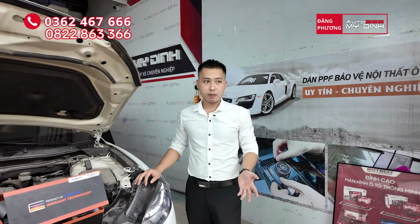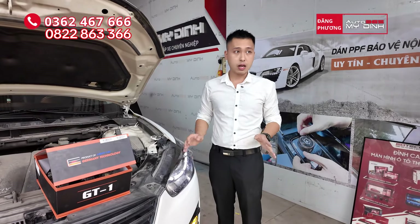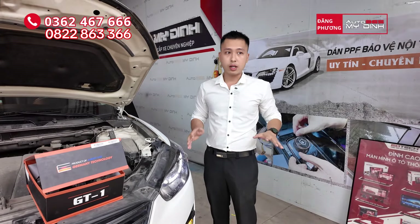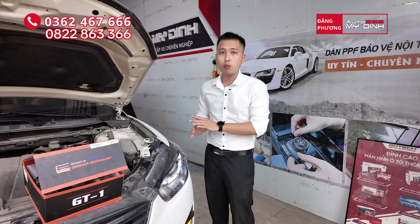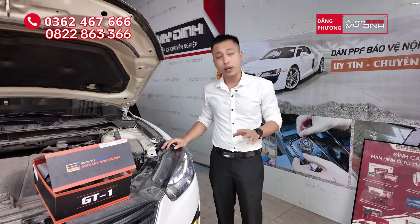Về phần đăng kiểm thì các bác yên tâm: khi nâng cấp một cặp big gầm này sẽ không bị ảnh hưởng đến đăng kiểm. Nhưng đăng kiểm đèn gầm là đèn chiếu gần, nên khi đăng kiểm các bác sẽ phải rút bỏ cái rắc pha của big gầm đi. Như vậy là các bác sẽ đăng kiểm được bình thường, không ảnh hưởng gì.